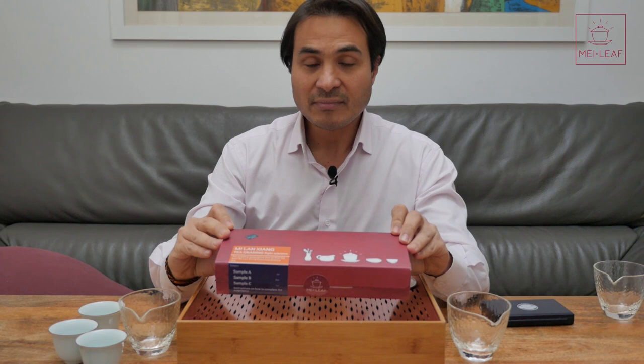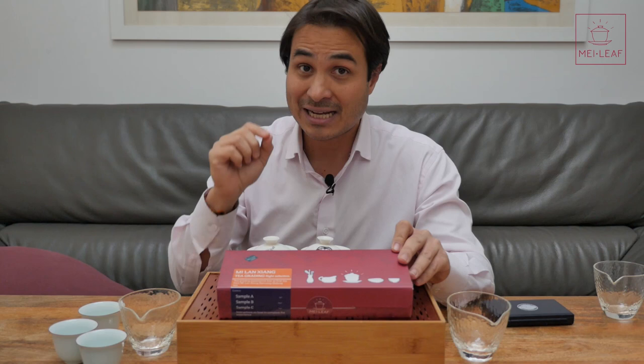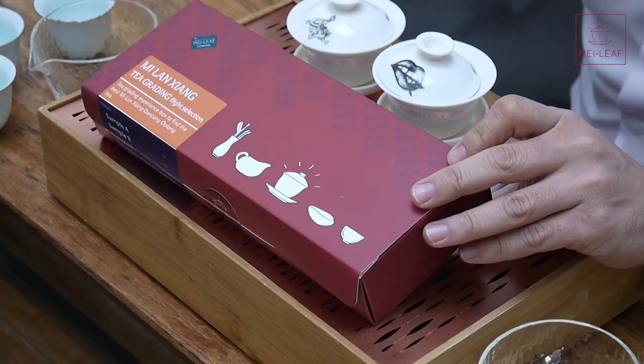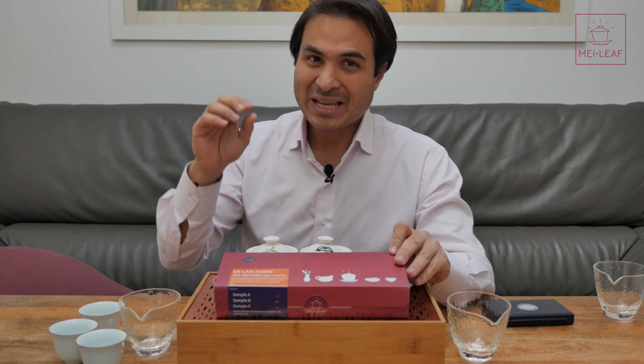Okay, so the thinking behind this box was that I wanted to put you in my position. You are a buyer for Mei Leaf, and you have to taste three different high-quality Mi Lan Xiang Dan Congs — AKA Honey Orchid Oolong, AKA Phoenix Oolong, AKA Royal Peach Orchid, which is our name for it. It's a classic Dan Cong Oolong from the Guangdong region of China.